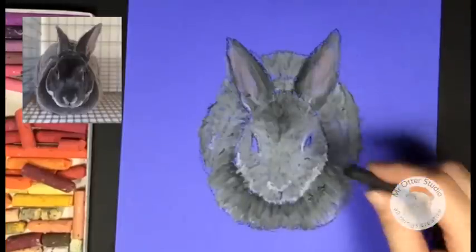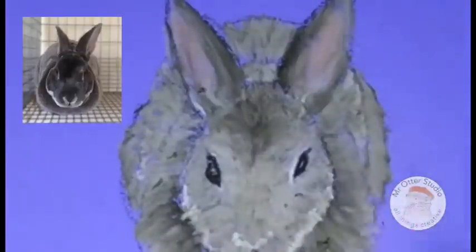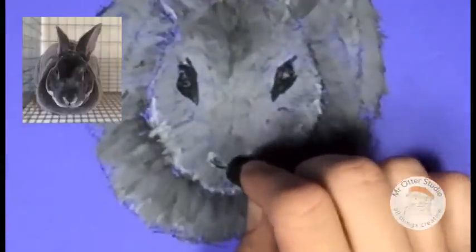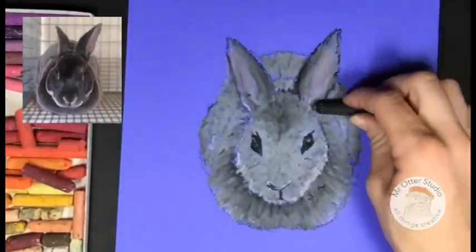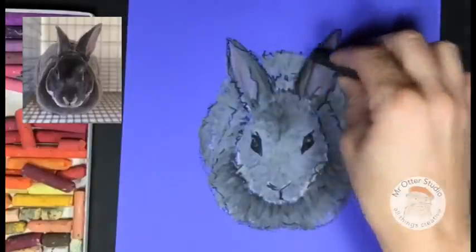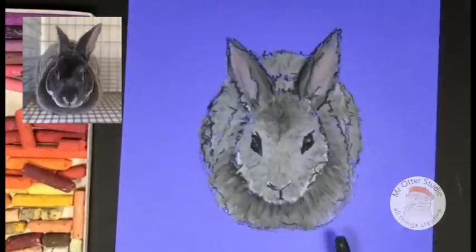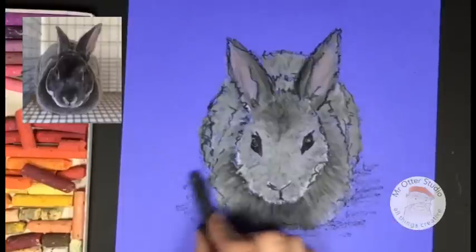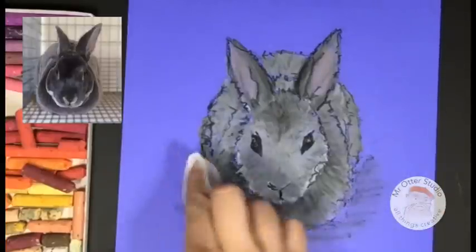Now let's grab our black and add some details to the bunny. Let's finally put the eyes on — I'm going to leave a little area where it's shining, so I'm redrawing that line, drawing a little bump, and then adding just a small highlight. I'm going to redraw just the bottom part of the nose. You can also add a few little details anywhere the shapes merge together, just using your oil pastel to separate those areas. Then you can take your gray, your black, or any color you want and add a little shadow around the bunny so it doesn't look like it's just floating in blue space. You can leave it like this or blend it a little bit with your paper towel to make it look softer.